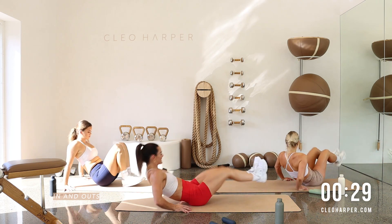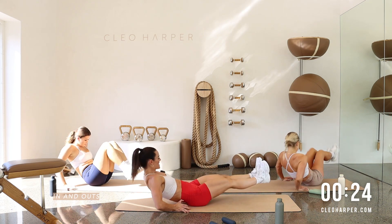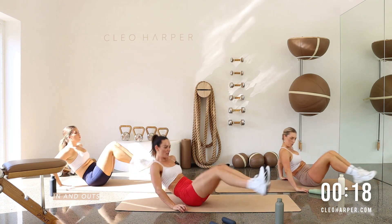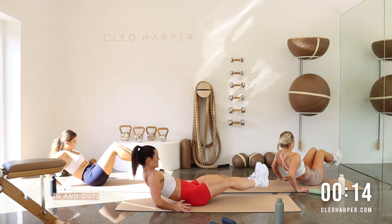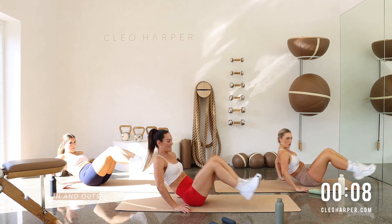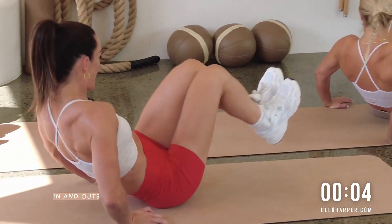I promise at the end you're going to feel amazing. So let's get through this together. 20 seconds to go. This one's strong but we're nearly there. Crunch it in, press it out. If you need to take it a little slower, please do — slower the better. Nearly there. Five seconds. One more each side. And done.